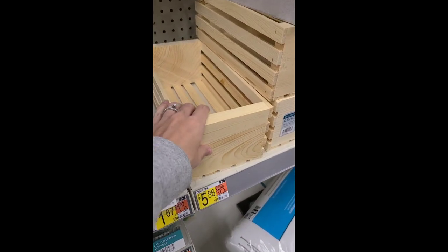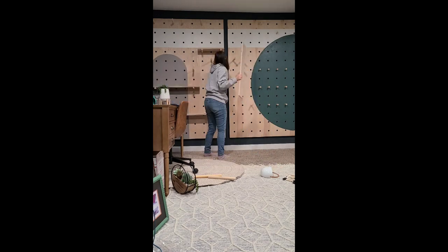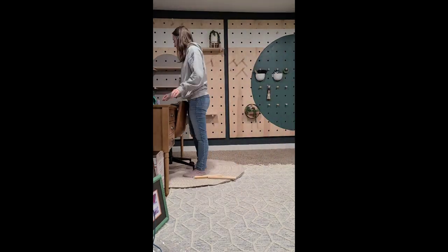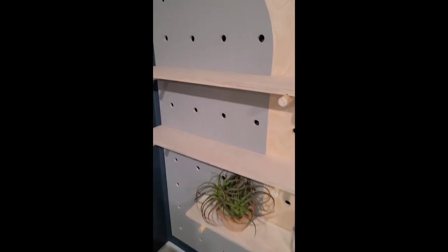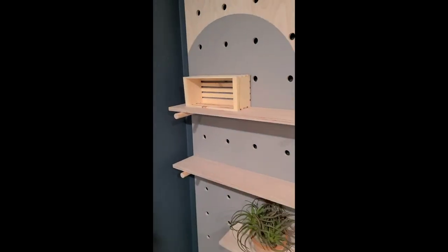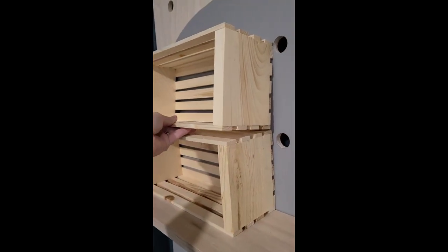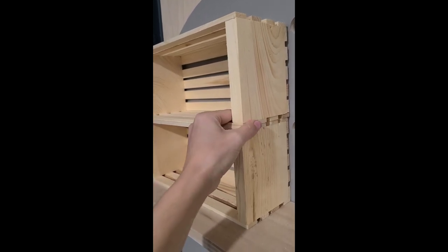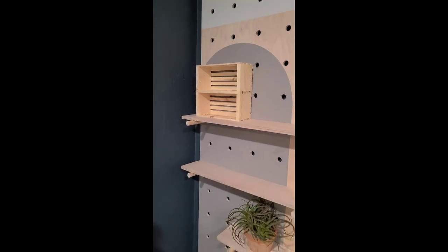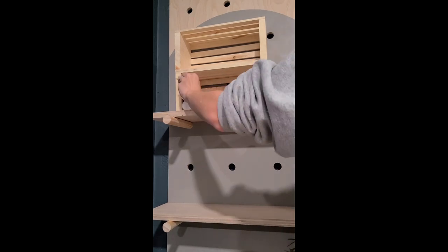These are the plywood pieces I use for the shelves, and I grabbed these wooden crates at Walmart. Over on the left is where I display all my craft paints. I ended up using two of the small wooden crates stacked on top of each other, and that ended up being the perfect amount for the craft paint I have on hand.